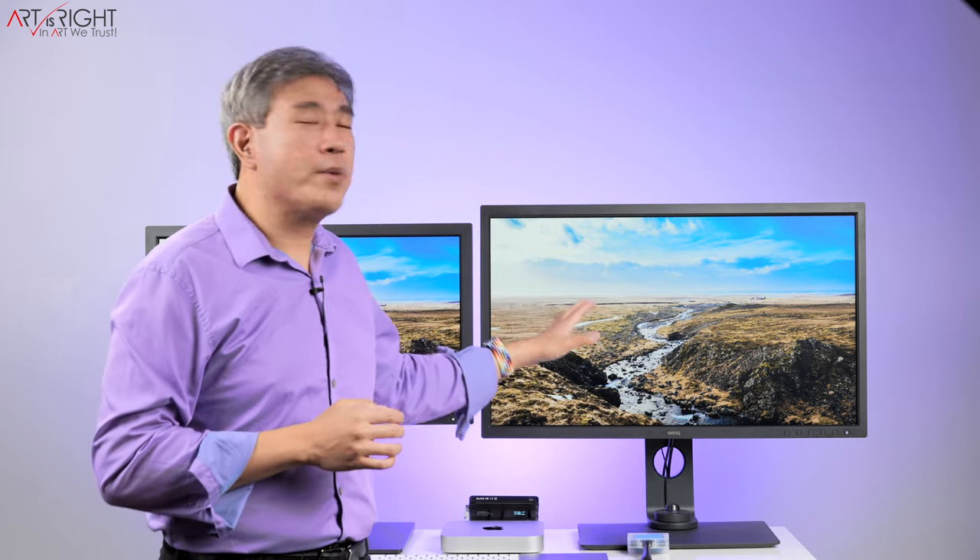Before I started this video, I did a calibration with Palette Master Element individually on both of them. For my main setup, I use the SW321C alongside the SW320 — both 32-inch 4K hardware calibrated displays from BenQ. Having two 32-inch displays is really great for my workflow; I can have Lightroom on two screens and see everything fully in high resolution.